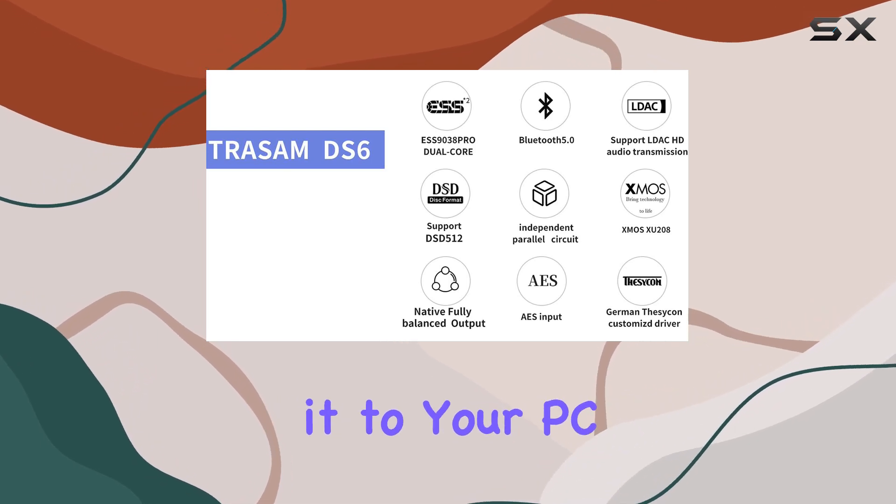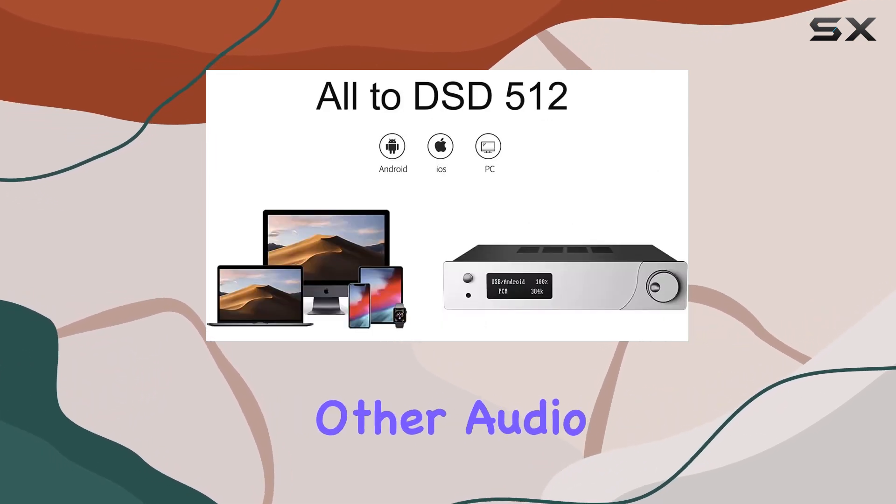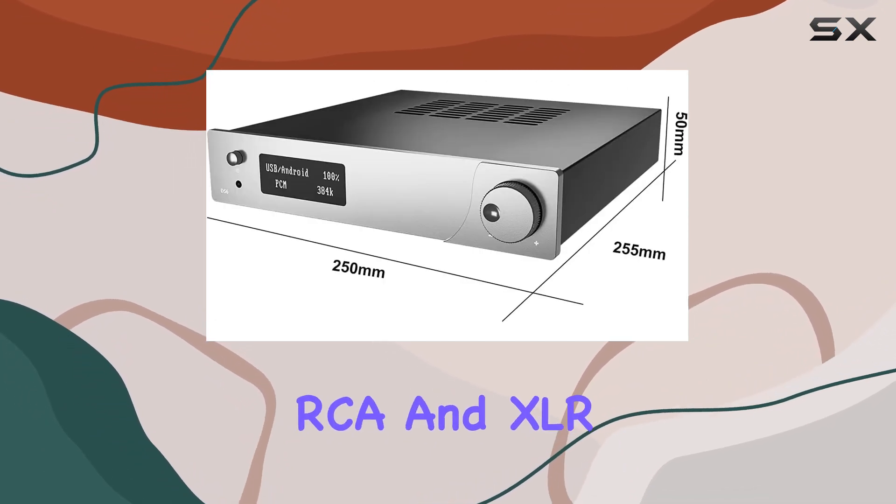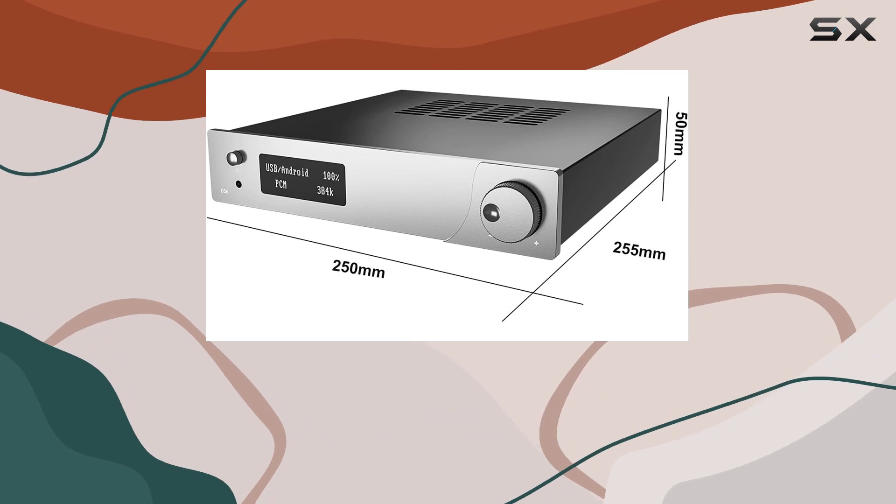Whether you're connecting it to your PC, smartphone, or other audio sources, the DS6 has you covered. Plus, it features RCA and XLR outputs, catering to a variety of setups.